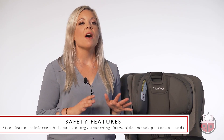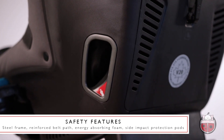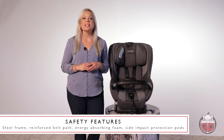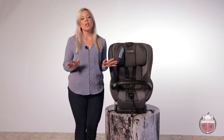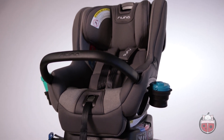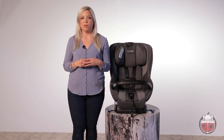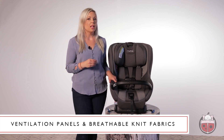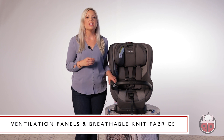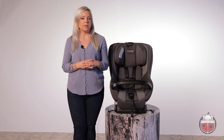The Rava is made of complete steel. It has a reinforced belt path, uses energy absorbing foam, and has side impact protection pods. Simply put, this seat is heavy-duty. Not only will your child be safe but they'll also be comfortable. The Rava is equipped with ventilation panels within the shell and it's made using a breathable knit fabric, so your little one can stay cool and comfy even on the longest road trips.